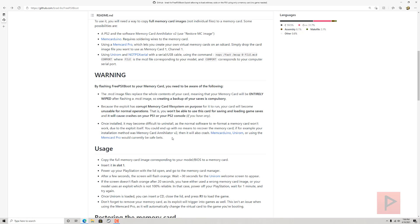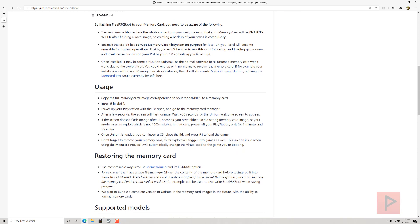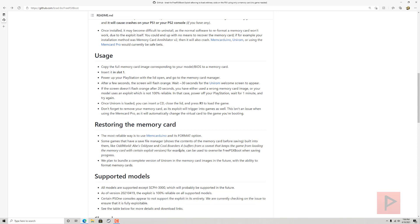...this one basically rewrites the whole contents of the memory card. So if you have a memory card you wish to use for this mod, make sure your save game files are exported somewhere safe, because this is going to overwrite everything. Also, this exploit has a corrupted memory card file system on purpose for it to run, so you won't be able to use it for normal operations.